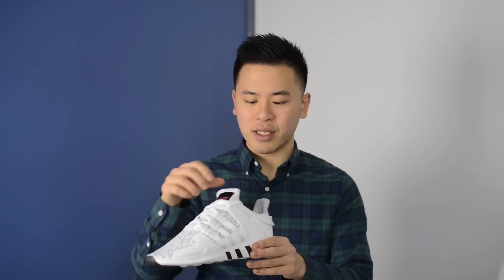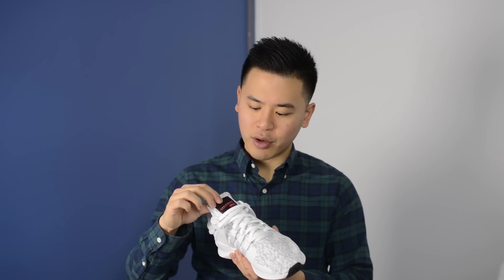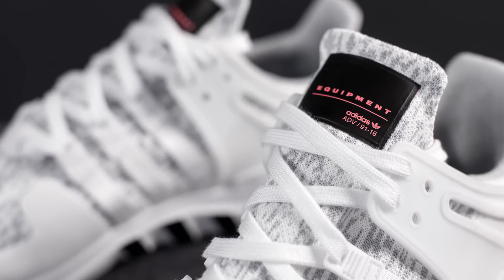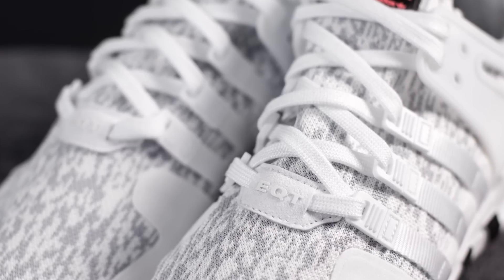The shoe is made in a booty-like system, meaning the tongue is one piece and connected to the rest of the upper. At the edge of the tongue, there is Adidas Equipment branding fused onto the mesh material. And at the base of the tongue, there is EQT branding found on a suede patch.